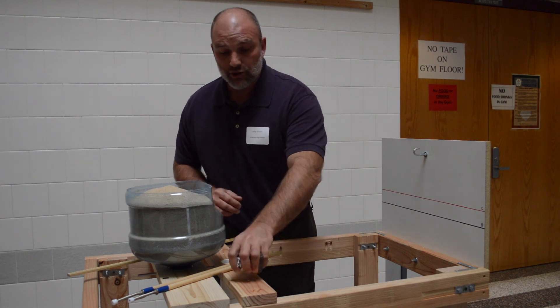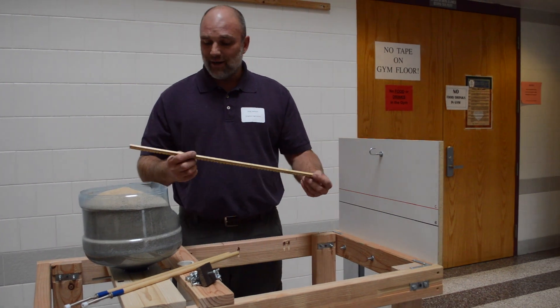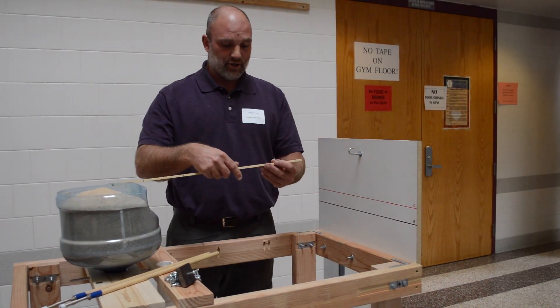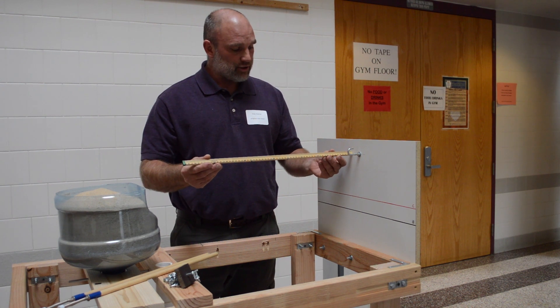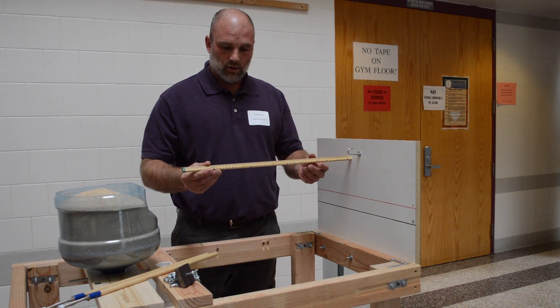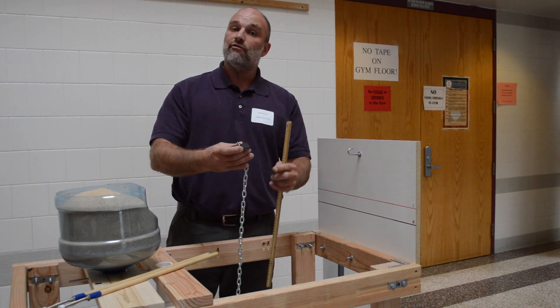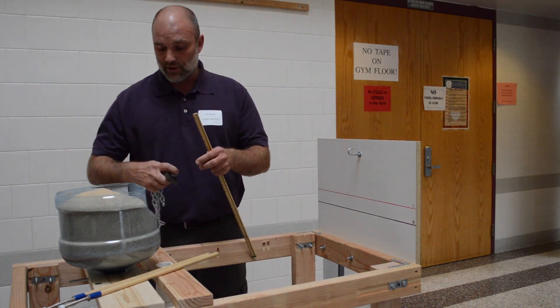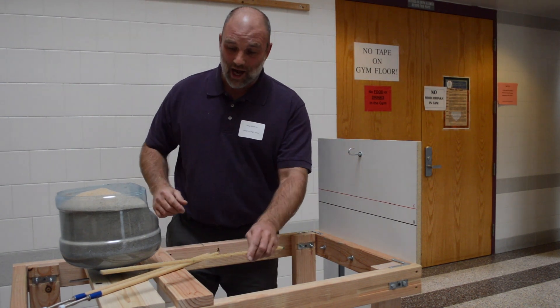Besides that, you need some measuring devices. This line is obviously one of your measuring devices. We need to measure from the wall to where the loading block sits — that has to be between 40 and 45 centimeters, measured to the center of the block.